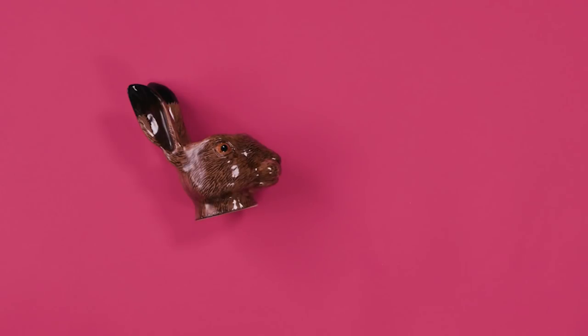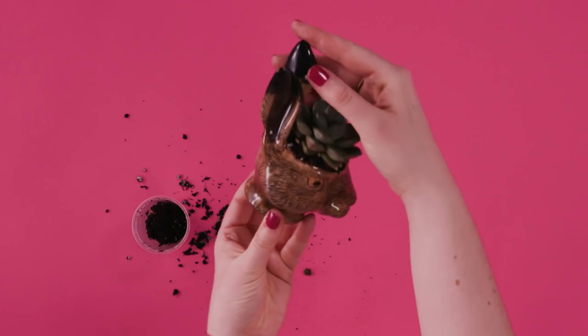You know all those egg cups you have but never use? Or is that just me? Well, they make excellent succulent pots for a side or night table.